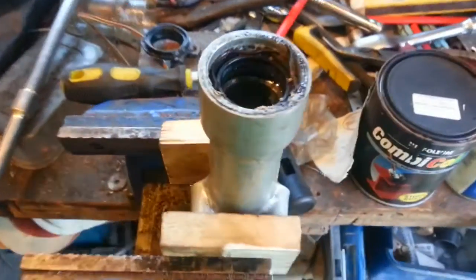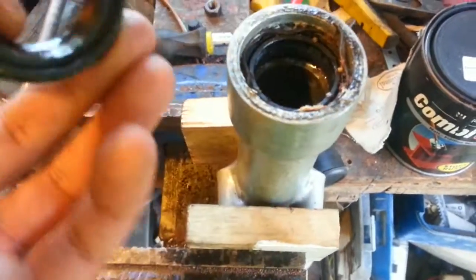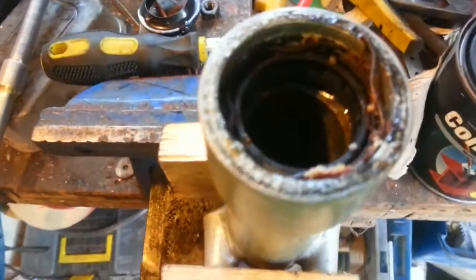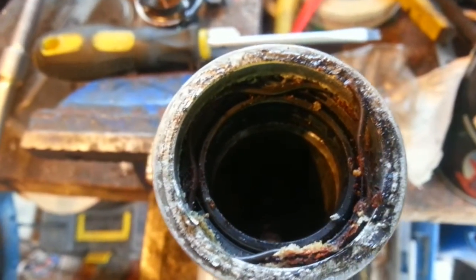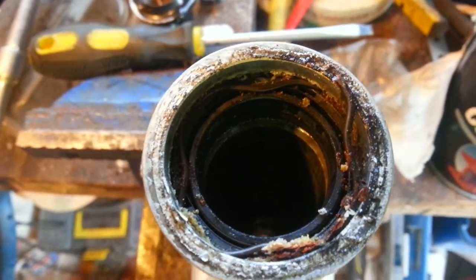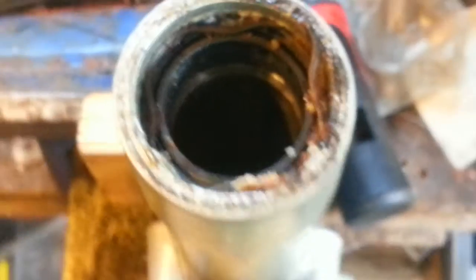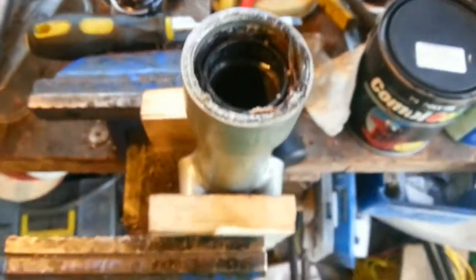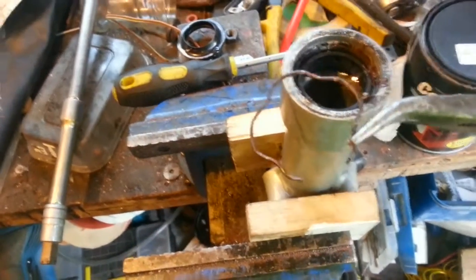I wasn't going to record this bit but I thought it's probably worth mentioning. The dust cover came out really easy, just popped out. But in here there is a circlip of sorts — you can just about see it there. I just levered the end out and then I'm going to pull that out nice and easy. And there it is — out straight away. That's the circlip; we're going to reuse that, didn't want to buy one. A couple of quid we can save.